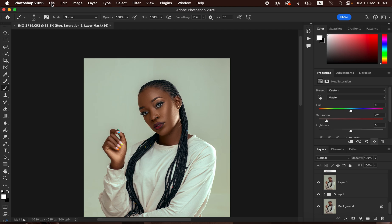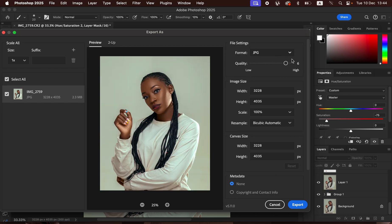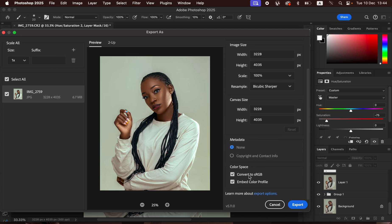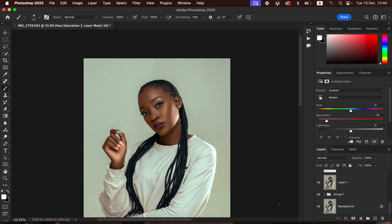Finally, to save the photo go to File > Export > Export As. In the Export As dialog box, make sure the format is set to JPEG and quality is at maximum. Set the resample to Bicubic Sharper and make sure 'Convert to sRGB' and 'Embed Color Profile' are selected. Click Export and choose a location to save. Thanks for watching — don't forget to subscribe, keep practicing, and keep creating!